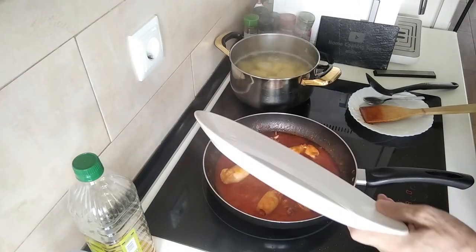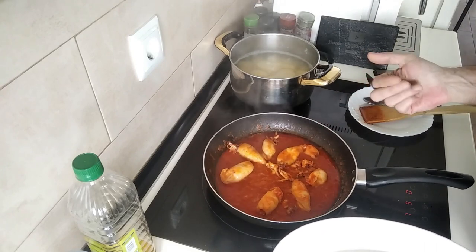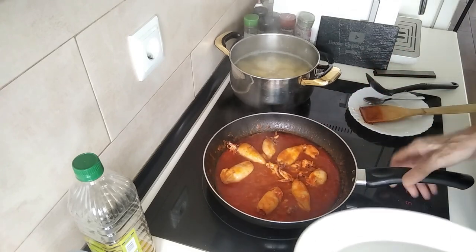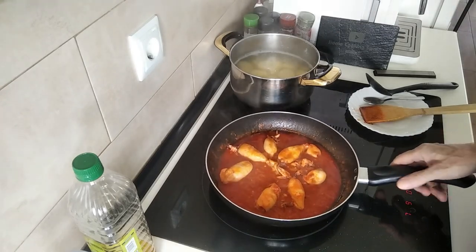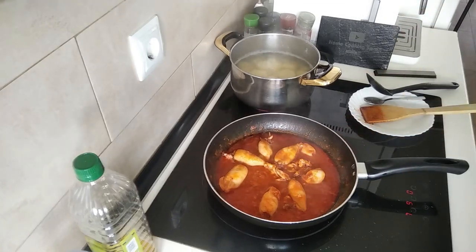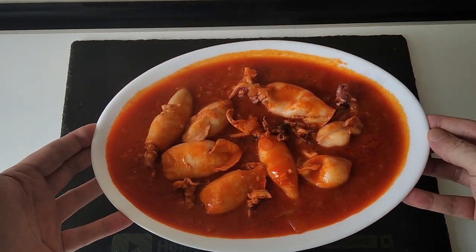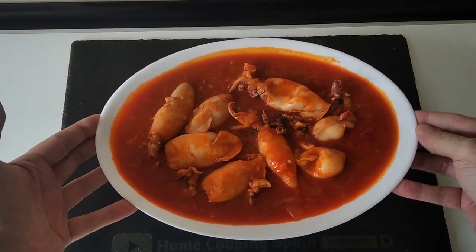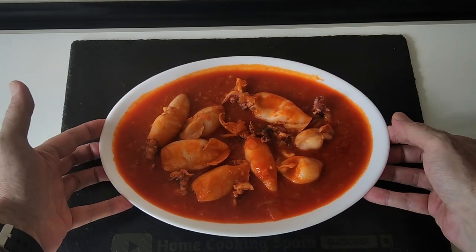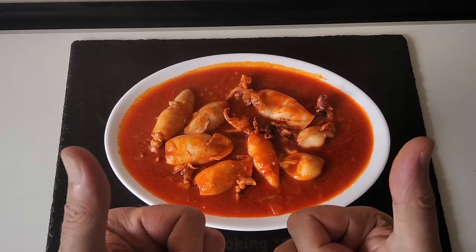I think the dish looks a bit big for that amount — I think we're going to be starving today. Luckily I've got plenty of food for the afternoon while I watch a film. Let's serve this up. That's today's lunch sorted. My apologies for not being that good, but I look forward to doing my next recipe soon and getting back into things. Thank you very much for watching and goodbye.